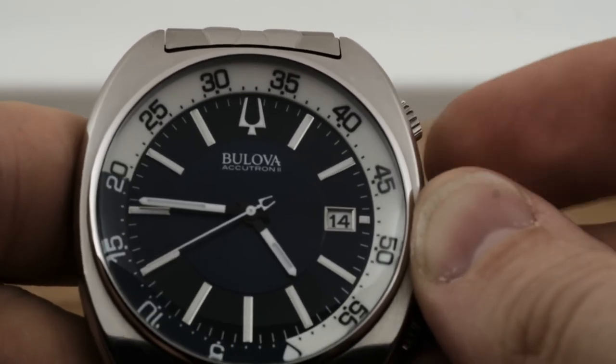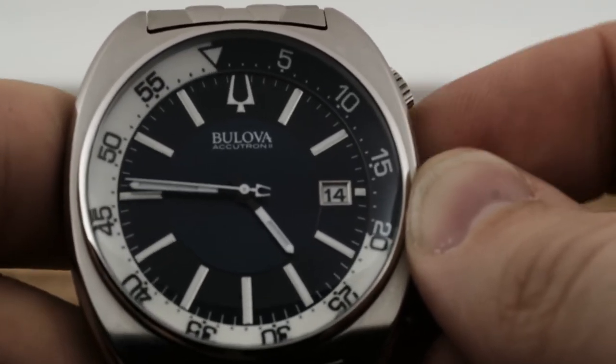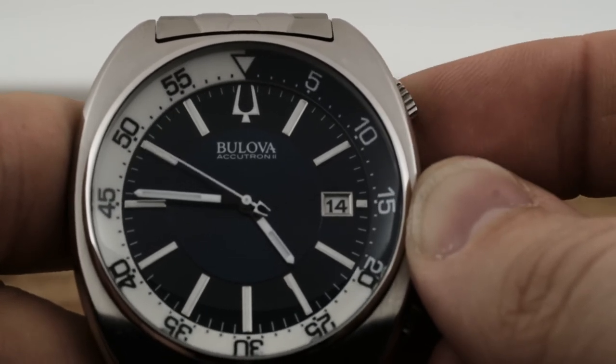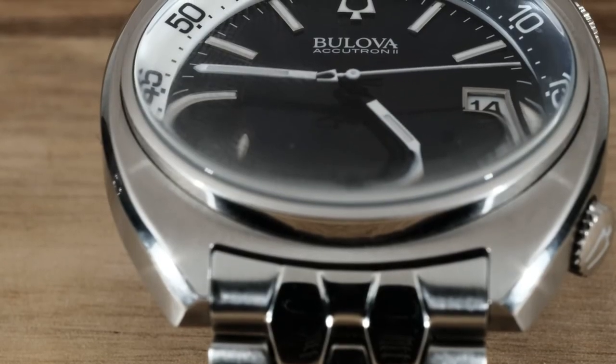This Bilova is wonderful in this regard. The Snorkel has an ultra high frequency quartz movement inside, which is incredibly accurate even by quartz standards. The Bilova watches with their ultra high frequency movements have a sweeping second hand instead of that tick-tock movement.